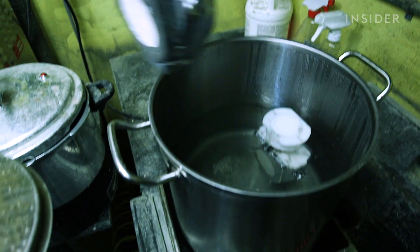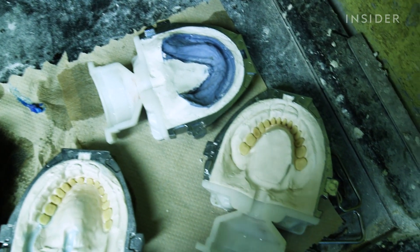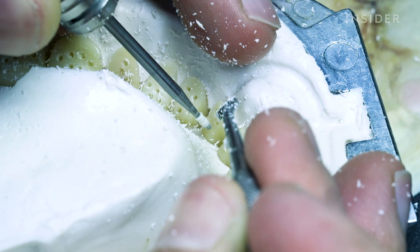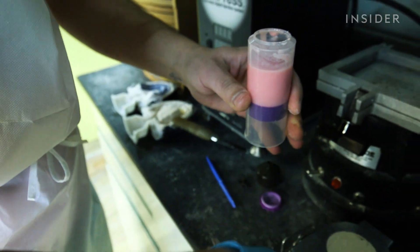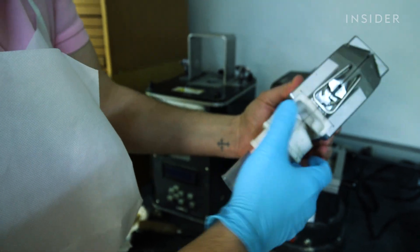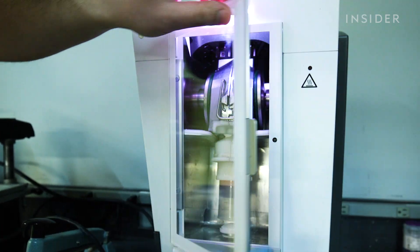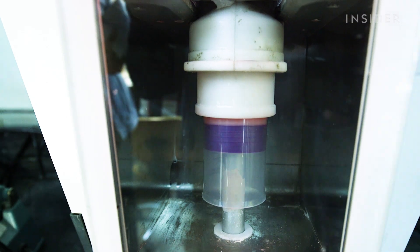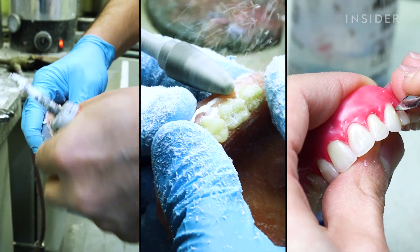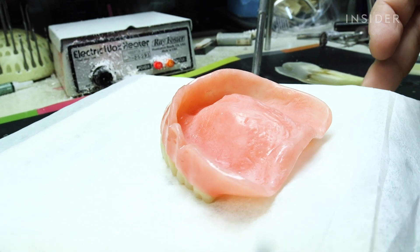The lab boils the dentures to get rid of the wax portions. Holes are indented into the teeth so the material can attach to it. Then a machine called the IvoBase injects the acrylic liquid into the molds to stick to the denture teeth. The dentures are cleaned up and polished. They're now ready for the patient.